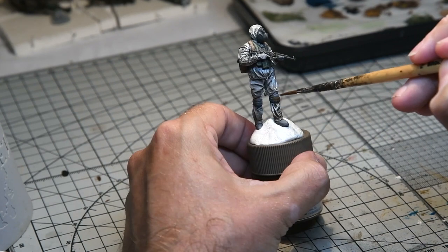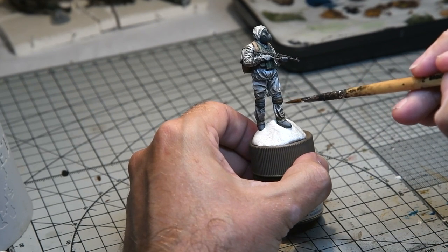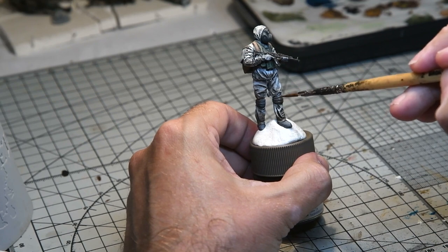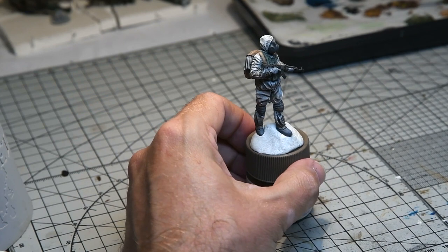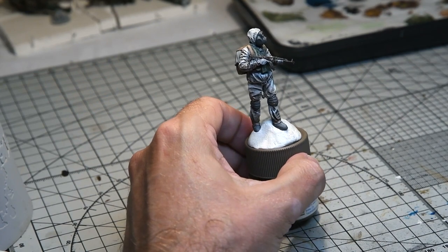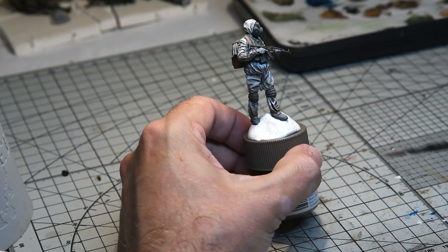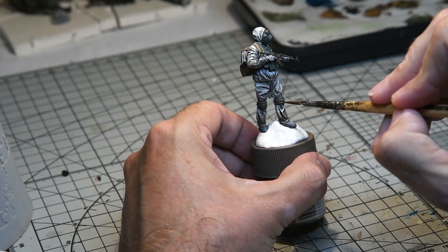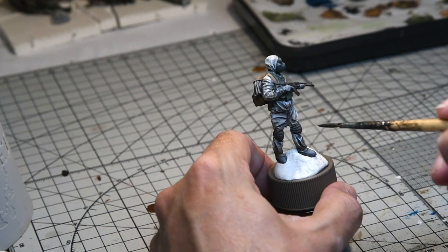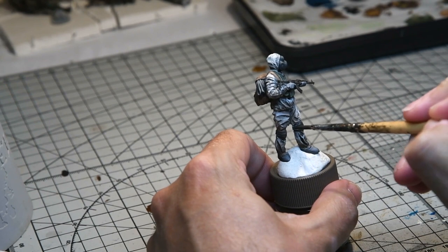The knee pads were a little tricky to paint — you wouldn't think so, but I gave them a wash of Vallejo black and I wasn't really pleased with the effect; it didn't seem in keeping with the rest of the model. So I went back and gave them a diluted coat of Life Color Dirty Black from the Shades of Black set just to give them a bit more contrast. You can see me doing that here, and once that was completed the model was pretty much done.